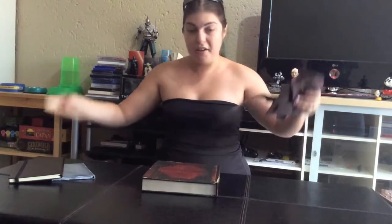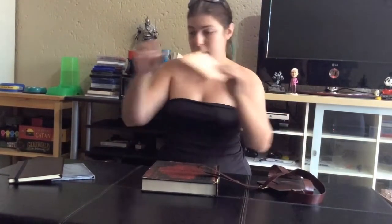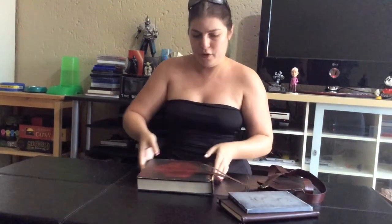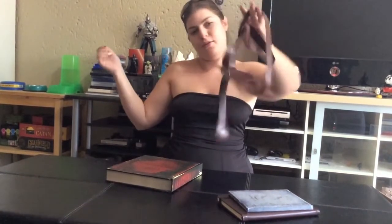So that's what's in the non-box. We've got the game, we've got an awesome blank journal, we've got an art book, we've got a really sexy way of giving us a disc essentially, and a leather strap.